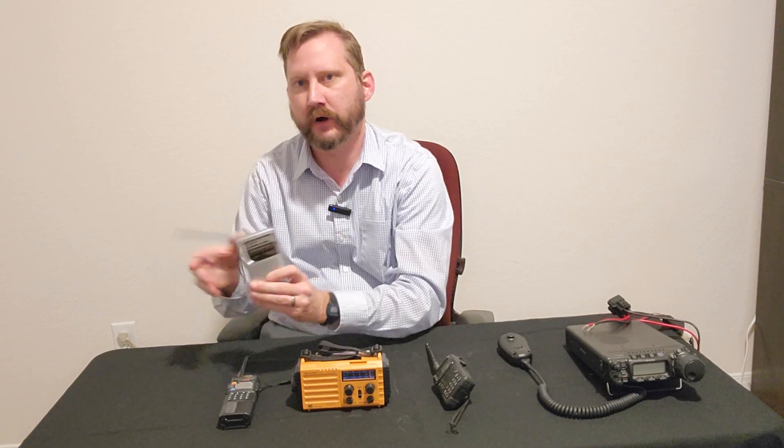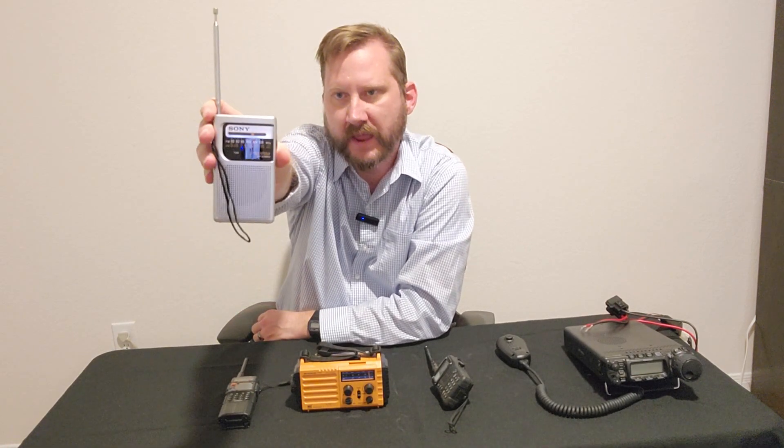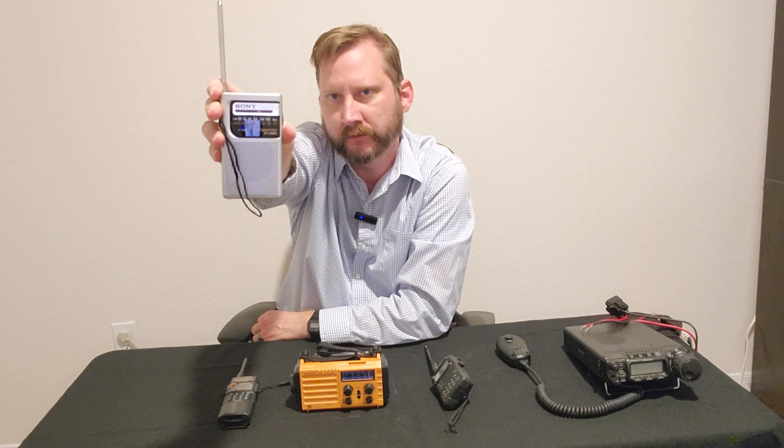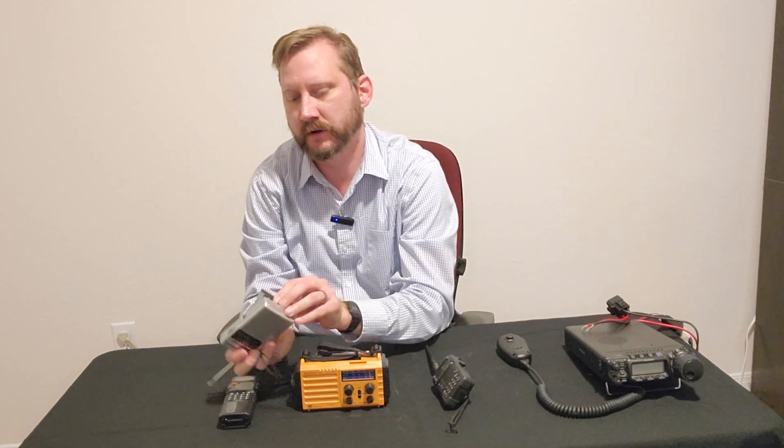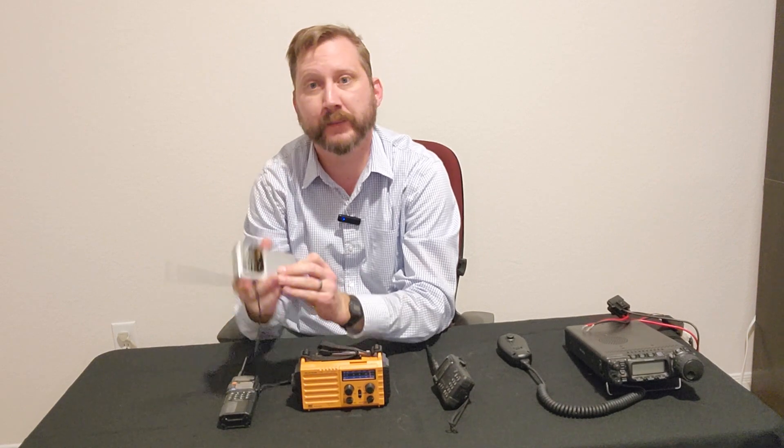Starting at the far end, this is a plain Jane AM/FM Sony radio. It runs on two AA batteries and costs about 20 bucks.